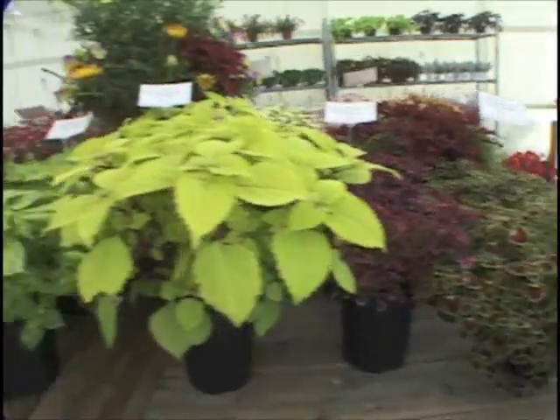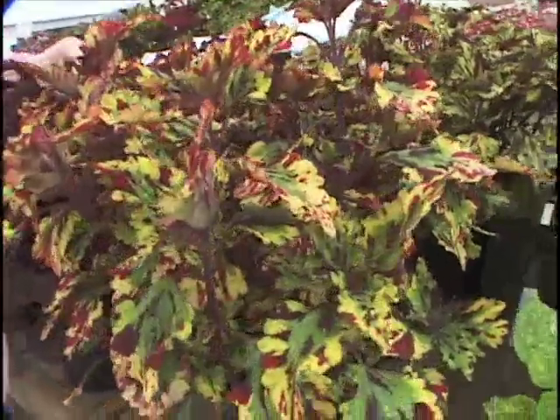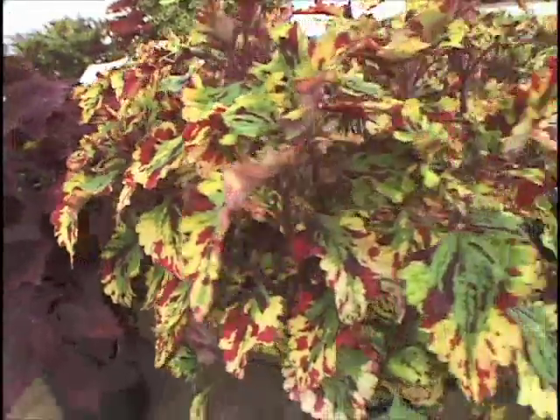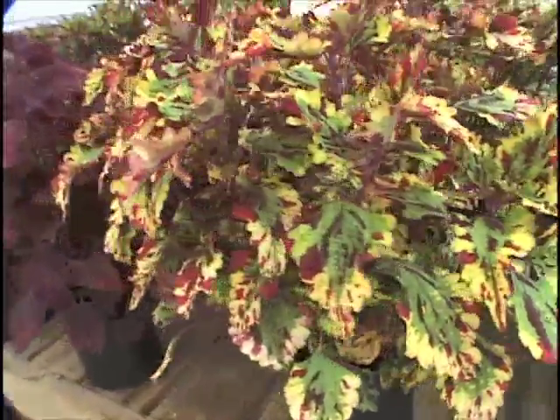This is Eruption — as wild a pattern as I've ever seen. How would you describe that, Ellen? Molten hot. Molten, wicked cool. It's just amazing, it's crazy. It's really cool, and the leaf shape is really cool.